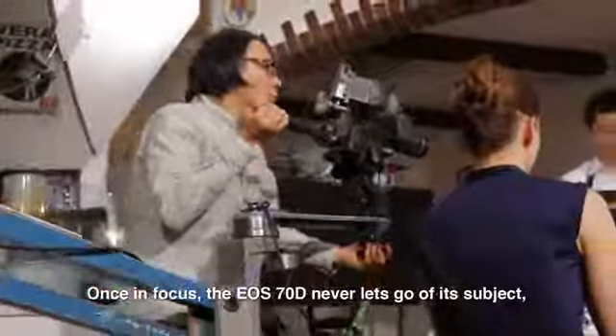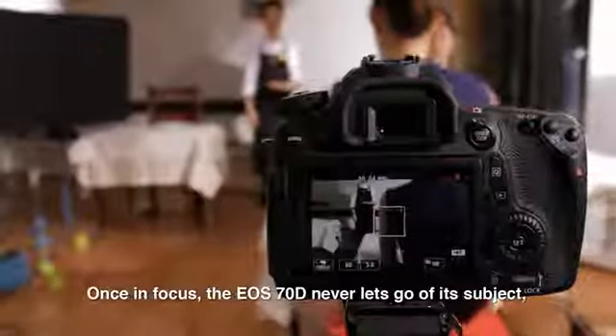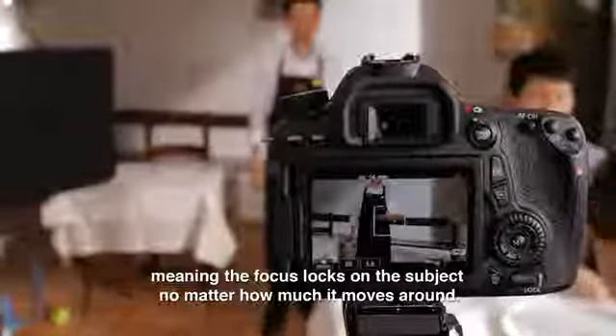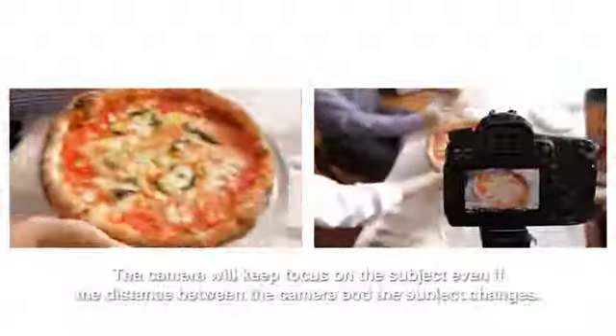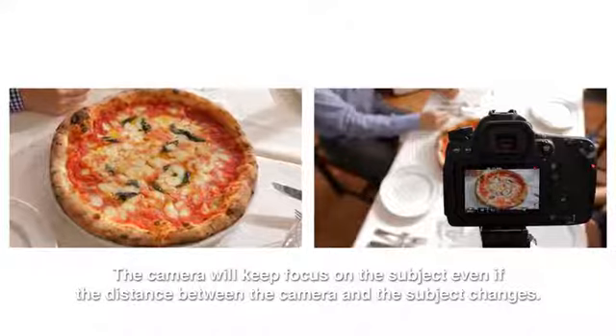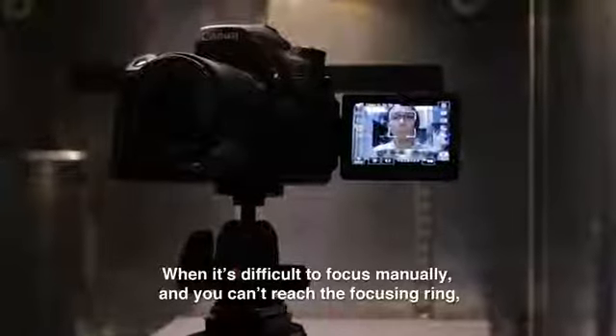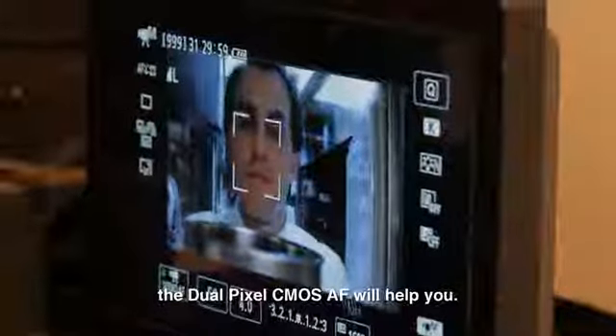Once in focus, the EO-70D never lets go of its subject, meaning the focus locks on the subject no matter how much it moves around. The camera will keep focus on the subject even if the distance between the camera and the subject changes. When it's difficult to focus manually and you can't reach the focusing ring, the dual-pixel CMOS AF will help you.